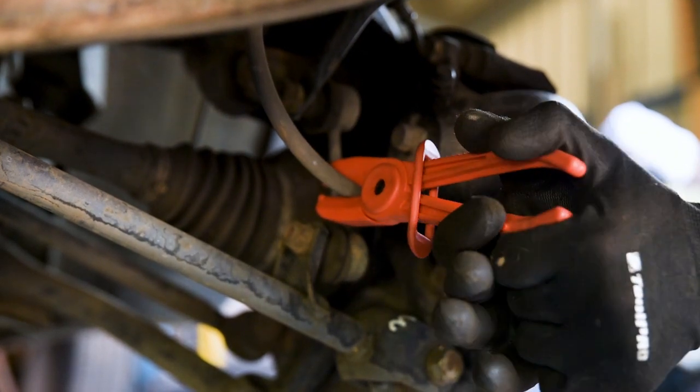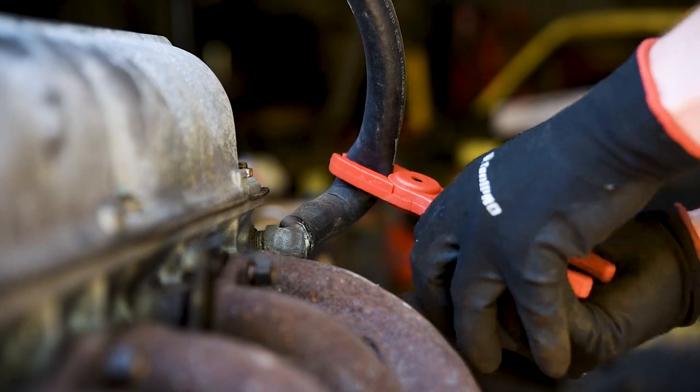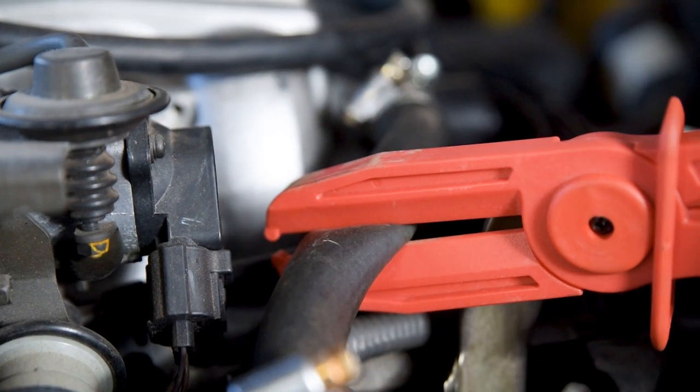They're ideal for flexible brake lines, fuel and vacuum lines and heater or coolant hoses. The jaws are designed to gently pinch the hose without cutting or causing damage.